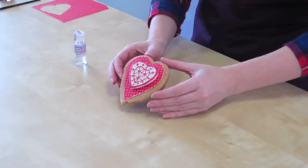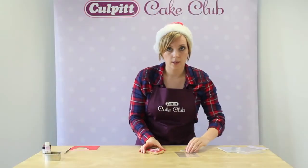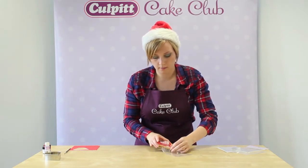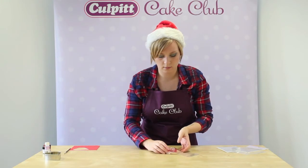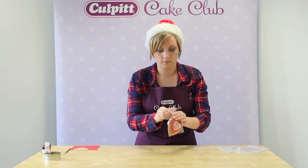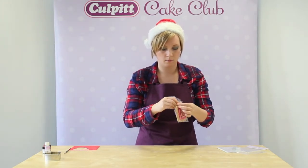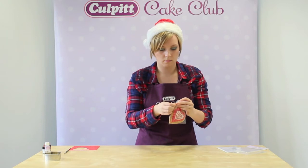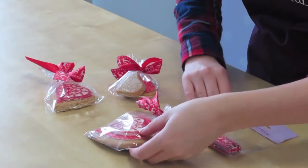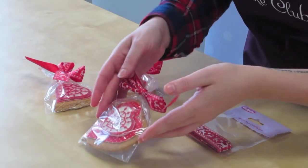And then you've got a lovely Nordic inspired Christmas gift. To finish off we're just going to pop the cookie into a gift bag — slide it in carefully. Once we've popped the cookie in the gift bag, we've just used some of our lovely reindeer ribbon to tie around the top, and it makes a lovely gift.